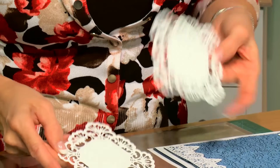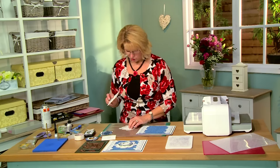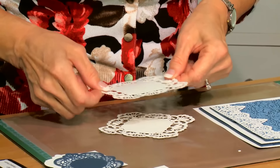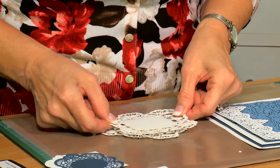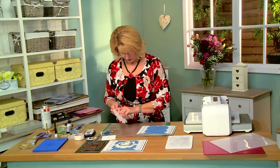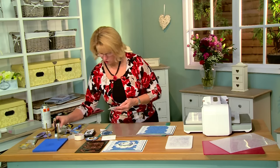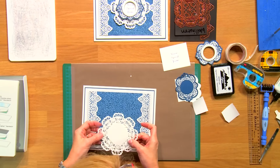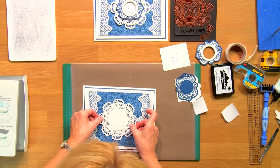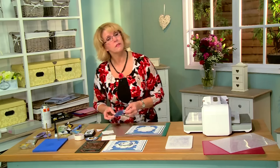Now I've cut two of the Wellington die out of coconut white card, and I've got a little bit of mounting foam on the back of both. So I'm going to just offset these — I've got one going in a diamond orientation and one going in a square — and I'm going to pop them right on top of each other. I'll just add a little bit of glue to make sure that sticks well, and put that right down in the center of our card.